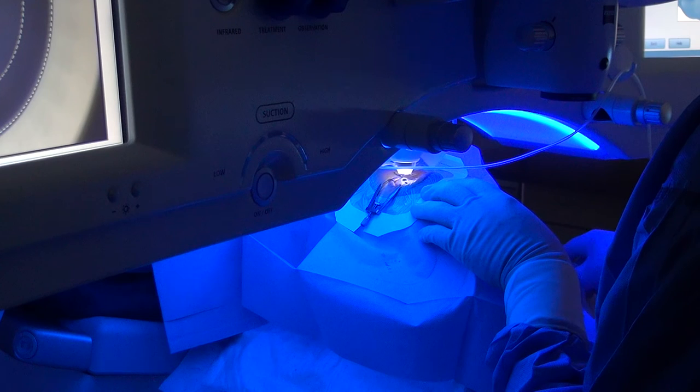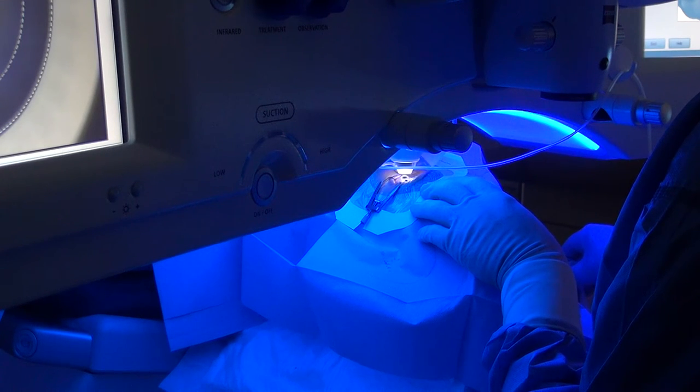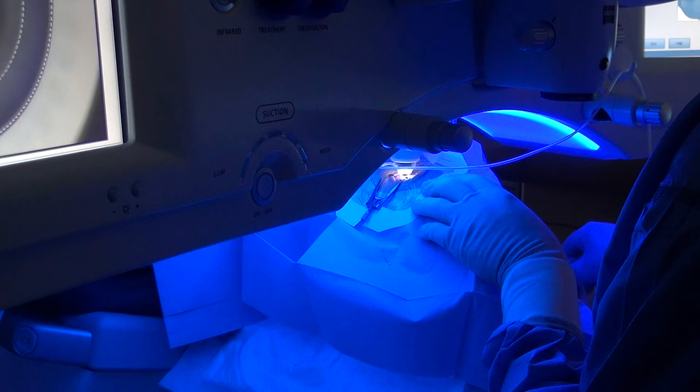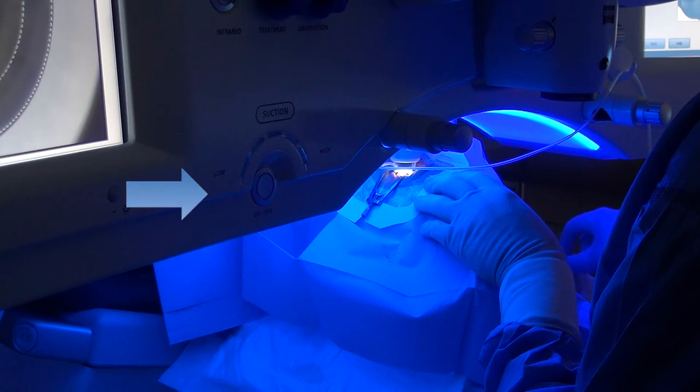When the eye has been suctioned and the vacuum is sufficient, the laser system will tell you it is ready. You will hear the word 'ready' and on the blue LED scale on the vacuum display, at least four segments will light up.